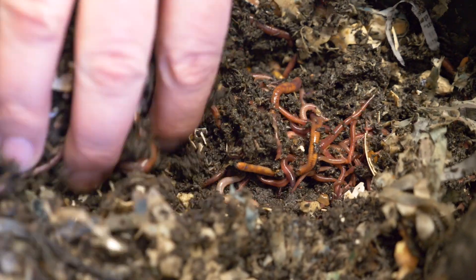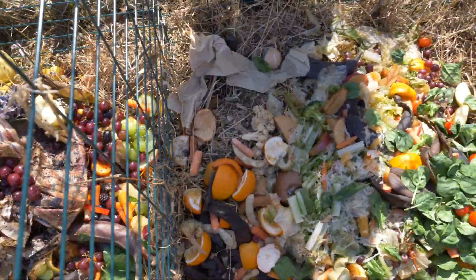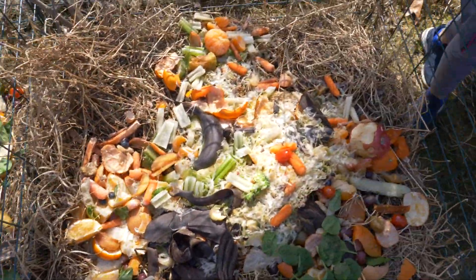Vermicomposting is when you use worms, and traditional composting is outside, not inside, and there's no worms — just fruits and vegetables, hay, and greens and browns.